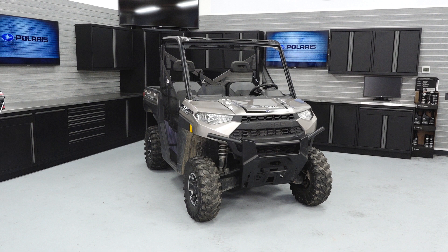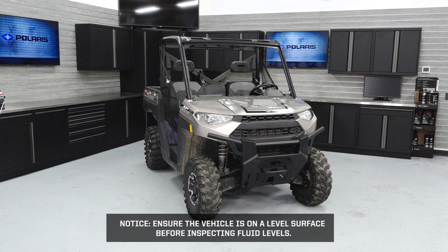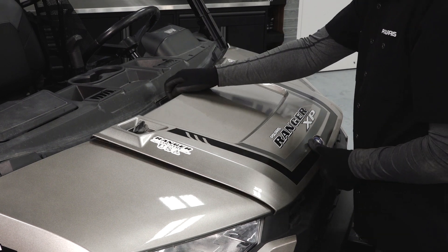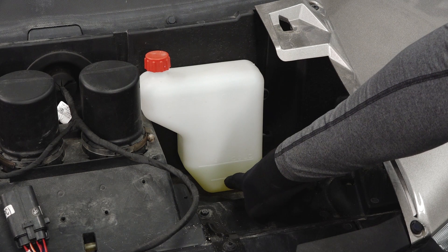Next, inspect the fluid levels. Ensure the vehicle is on a level surface before inspecting fluid levels. Remove the hood panel and inspect the coolant level in the overflow bottle. Add coolant as necessary.